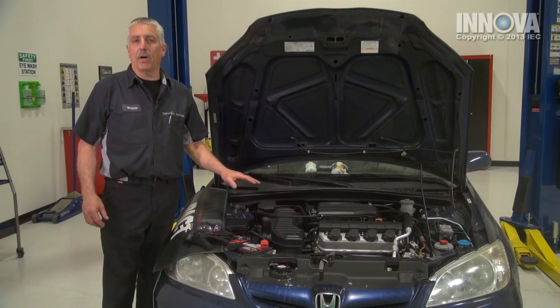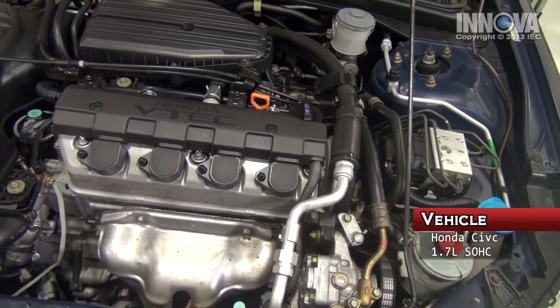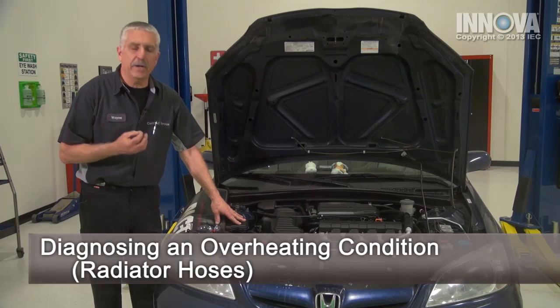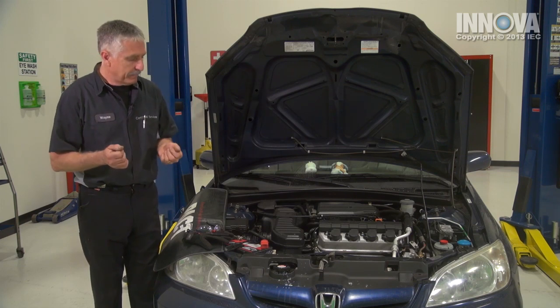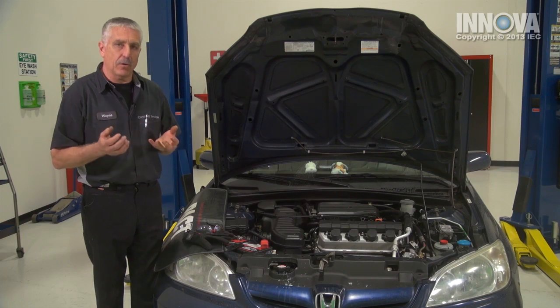Today, we have a customer that brought us their 2004 Honda Civic with a 1.7 liter single overhead cam VTEC engine. The customer is complaining about an overheating condition that doesn't show up until about 15 to 20 minutes after driving, and at the same time they can smell a sweet smell coming from inside their car.